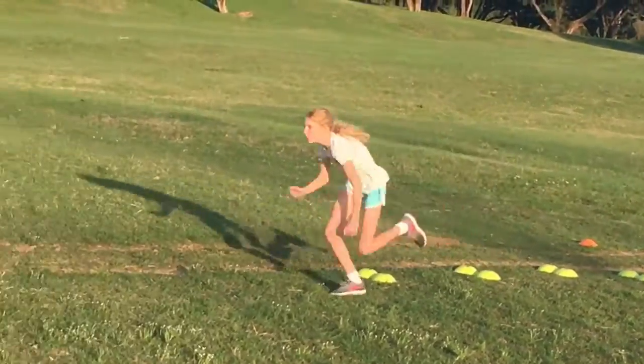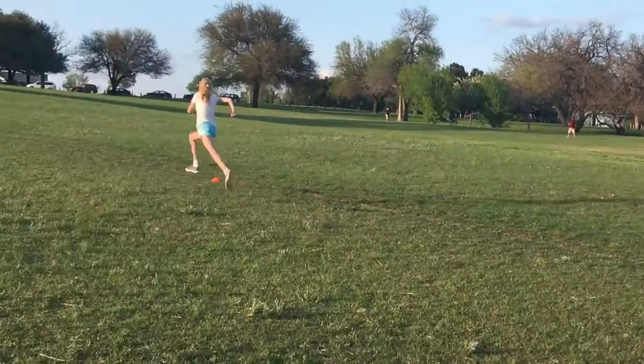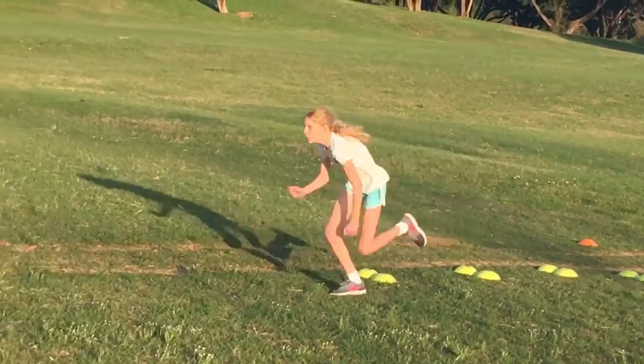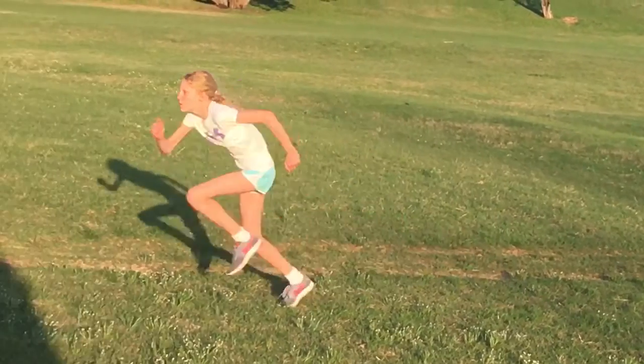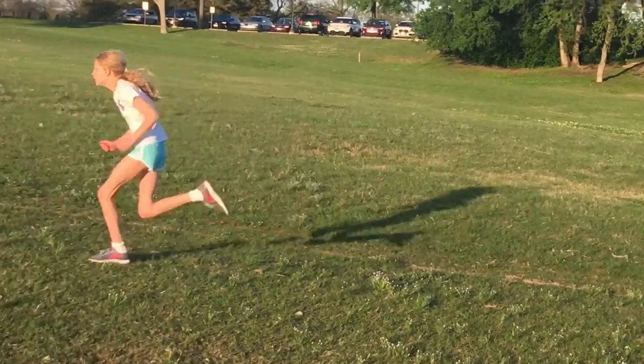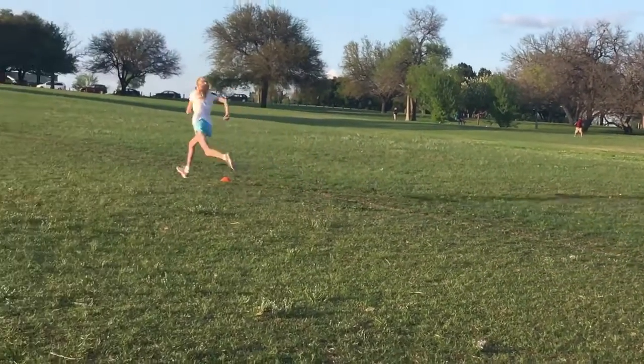So I watched Katie run. There are quite a few things mechanically she needs to work on. As you see right here, she's bent over at the waist, which will definitely slow you down. And as I slow it down — this is the same run — she's flat-footed, really getting on her heel to toe, and just bent over. She's not maximizing her speed when she does those things.